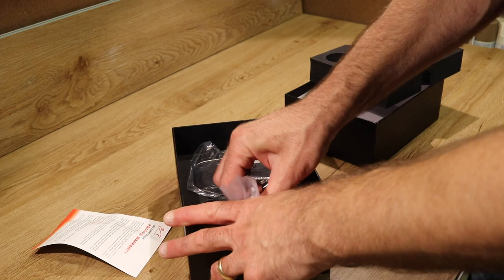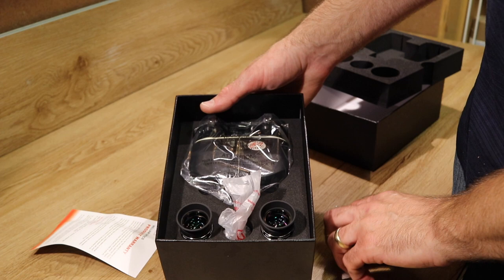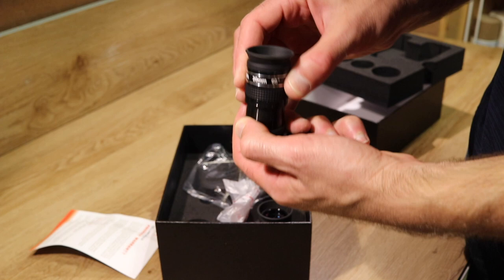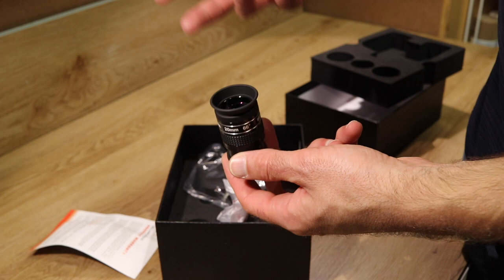There's also a 1.6x corrector lens — basically like a Barlow — to help you achieve focus in refractors and that kind of thing. With an SCT you don't need it, but you can use it to boost magnification. The 20mm eyepieces are really nice and give you a pretty sharp view overall, especially through a longer focal length telescope like an SCT.